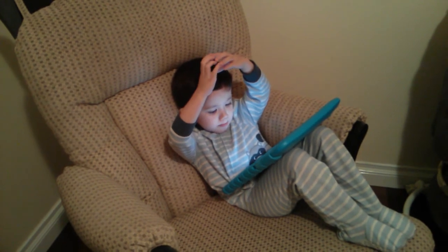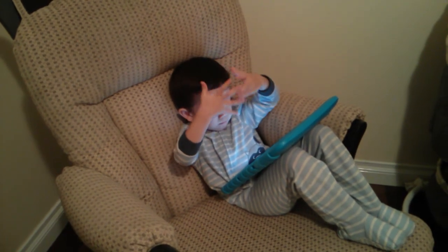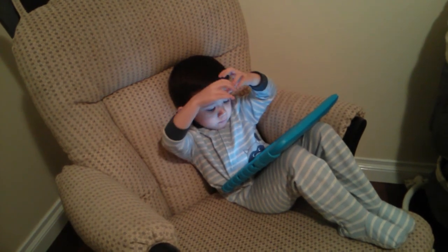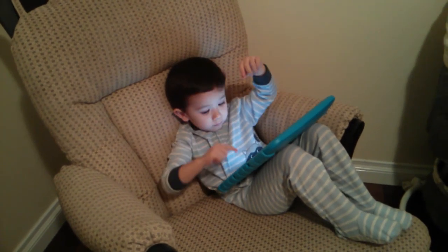One more time! The itsy bitsy spider went up the water spout. Down came the rain and washed the spider out. Out came the sun and dried up all the rain. And the itsy bitsy spider went up the spout again.